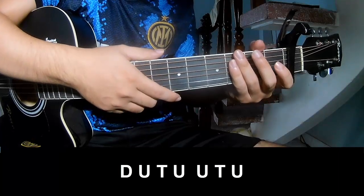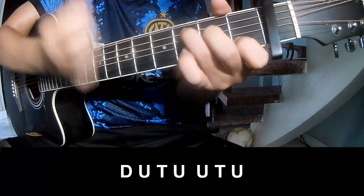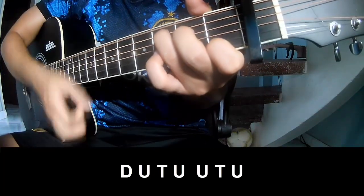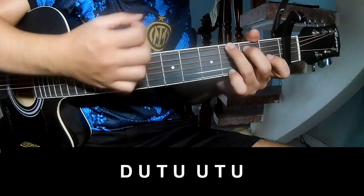To the chorus, to play: Down, up, tap. Down, up, tap. Down, up, tap, up. Down, up, tap, up. Down, up, tap, up.